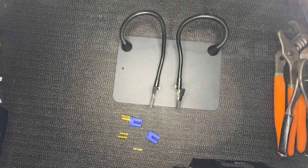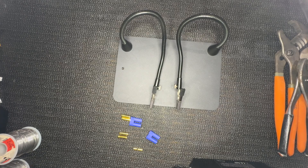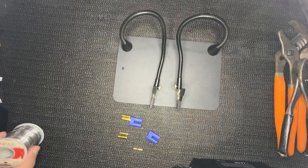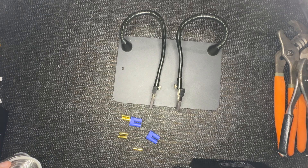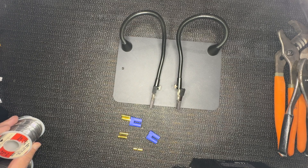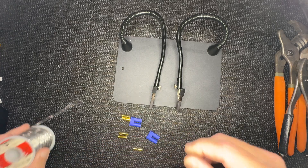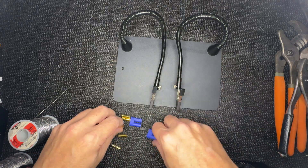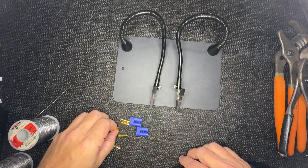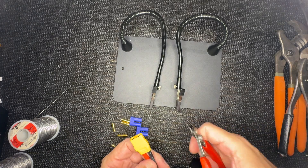Let me get the solder that I forgot. I use Kester — it's a brand that is the top of the line solder out there. They typically come in 63/37 or 60/40 ratios. I'm going to use the thicker one. I put it in, and first of all we're going to do this on this type of wires. The first thing I'm going to do is cut this off.